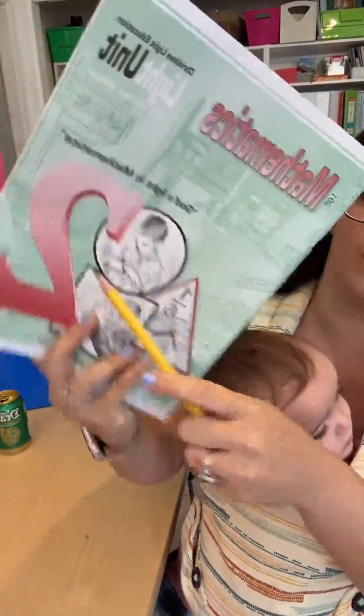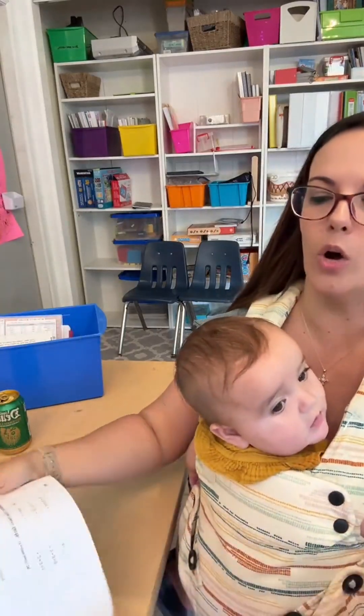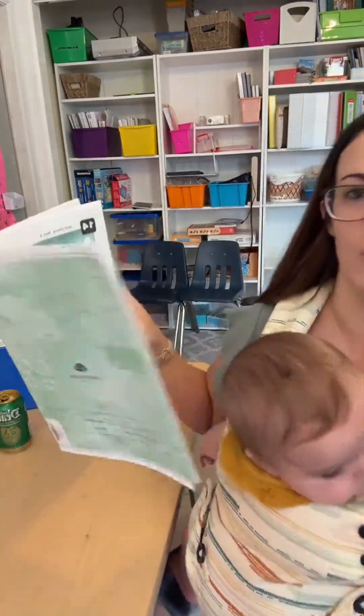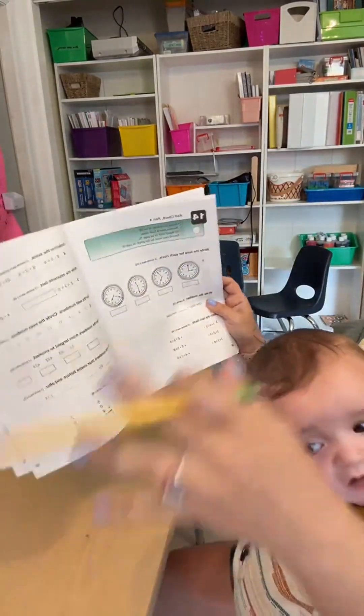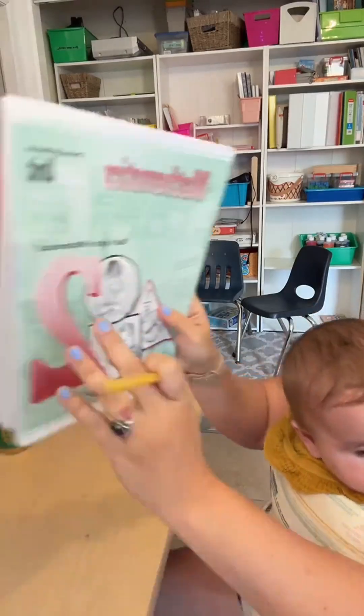Christian Light Education Math, this is grade two. I want to show you all something really cool that this very first light unit is doing that I've never seen done in any other math curriculum before. Those of you that have been following me know we did an entire grade level over again — we did first grade math over again with Christian Light and we just recently moved into the second grade level.